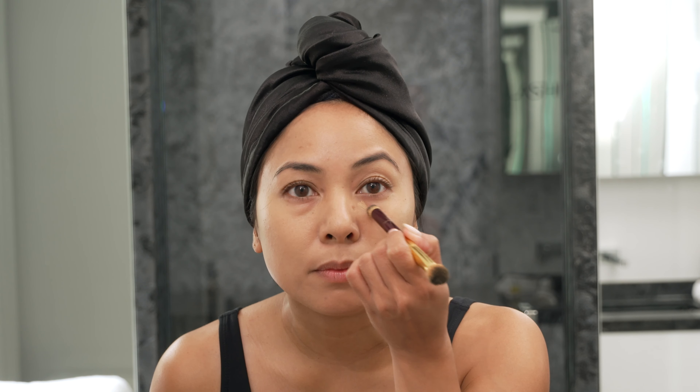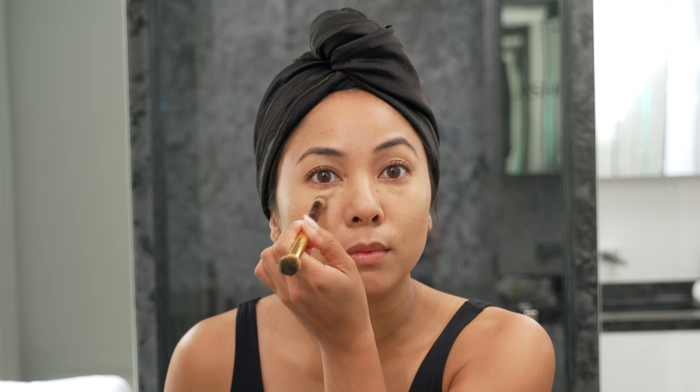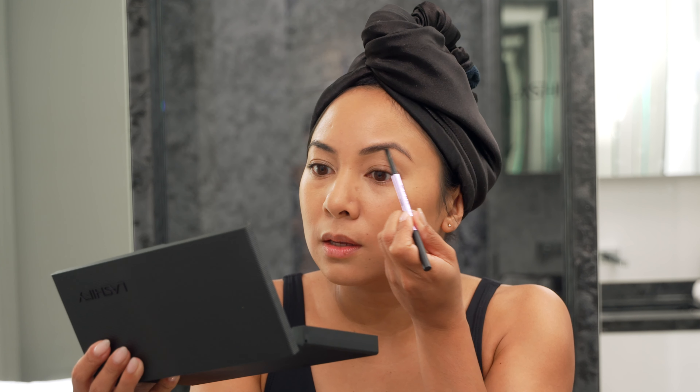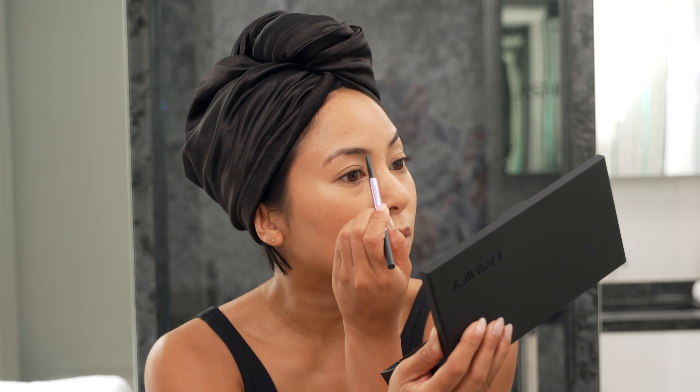I am just doing a light foundation. Let's do a tiny bit of concealer. Next up is brows. The brows really frame the face — good skin, good brows, good lashes. That's all we need.